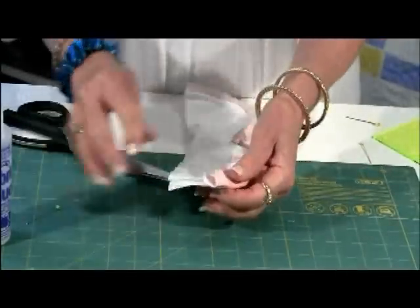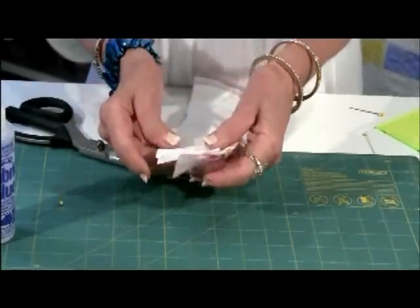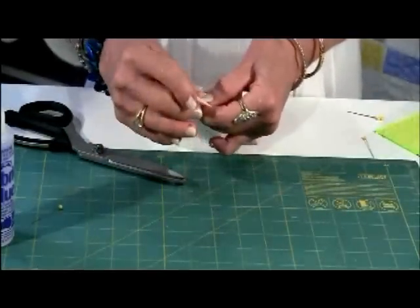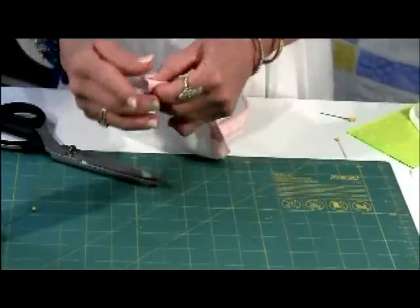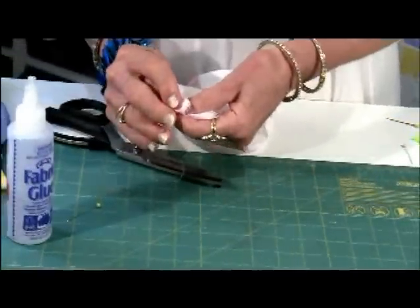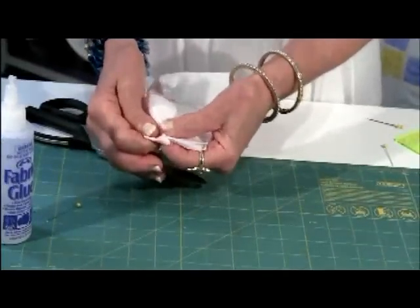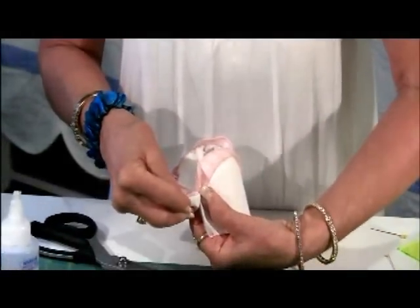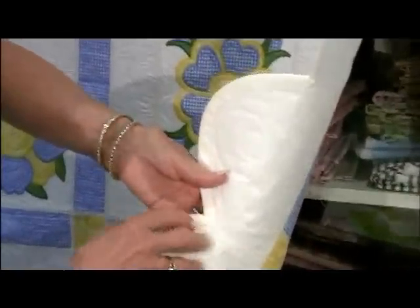When you start sewing your binding on, leave a tail of probably a couple of inches so that when you come to the other end and you're joining, all you have to do is fold this back so that it forms a straight line with the edge. Then come with the other end, tuck it under, and join the two together with a hand slip stitch so the back of your work looks equally as nice as the front.